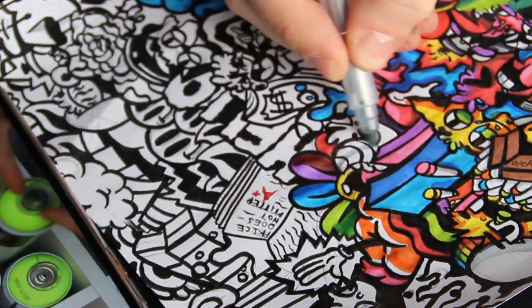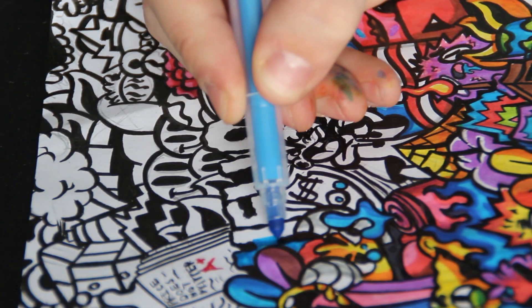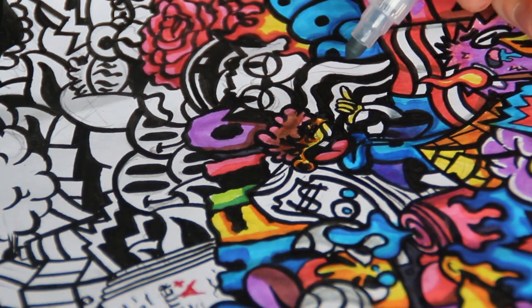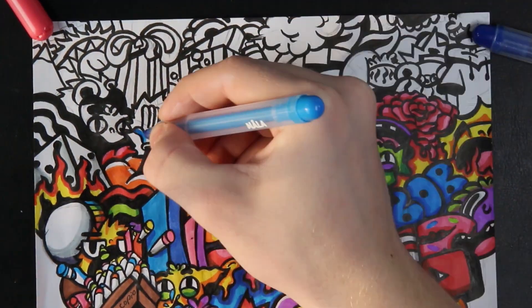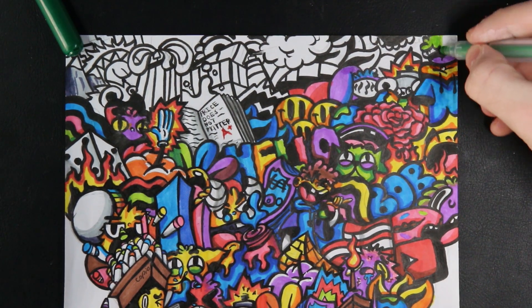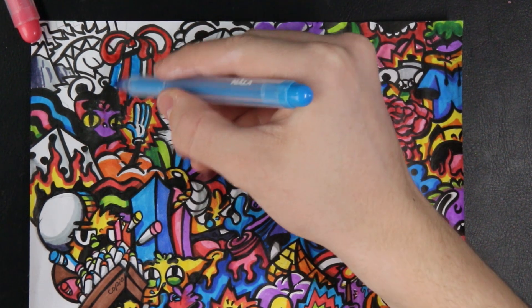Let's do it! To be honest, I couldn't believe that IKEA markers are actually good, but this drawing is turning out pretty cool so far.